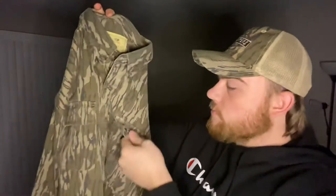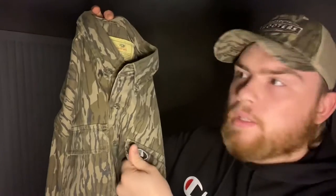This is the Mossy Oak Cotton Mill 2.0 Original Bottomland Shirt. These are super sturdy clothing. I have had these for a year and there's no rips, tears, anything like that. They are super comfortable. They're dressy if you want to wear them dressy, and they're nice hunting clothes.